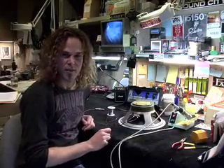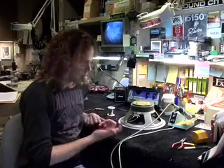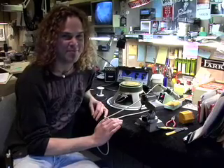And that's pretty much it. It might take you some time to get better at it, but you could always get an iron, some solder, a stripper, some wire, and just practice. This is everything you need to know to get started, practice, and get good at it. It could save your ass some day. All right, take it easy.